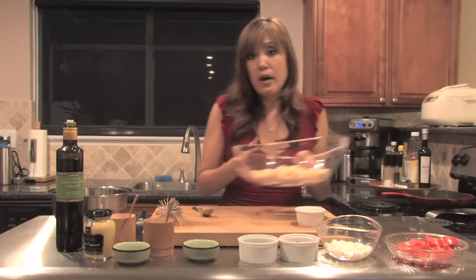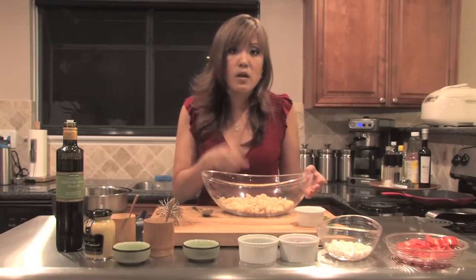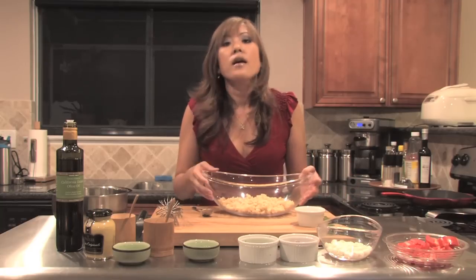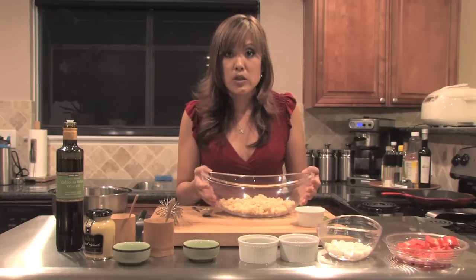Prior to that, I already made my brown rice. After you cook it — just any brown rice that you love, long grain or short grain — short grain will be a lot stickier, so get maybe a medium or long grain. Cook it off, make sure you follow the directions, then cool it. It's better when you work with the rice when it's cold.